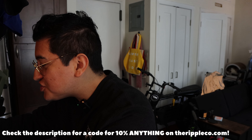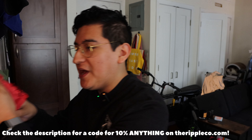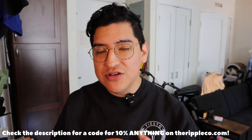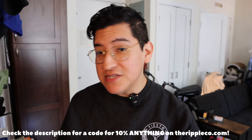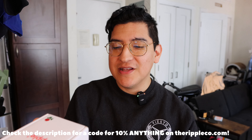Everybody's been asking, what do these get shipped in? Do they look like normal? They come in just little packages like this. Don't worry about it. It's a nondescript package. It looks nice. It's red because Passion is also red, but that's what it comes in, so don't worry about it.